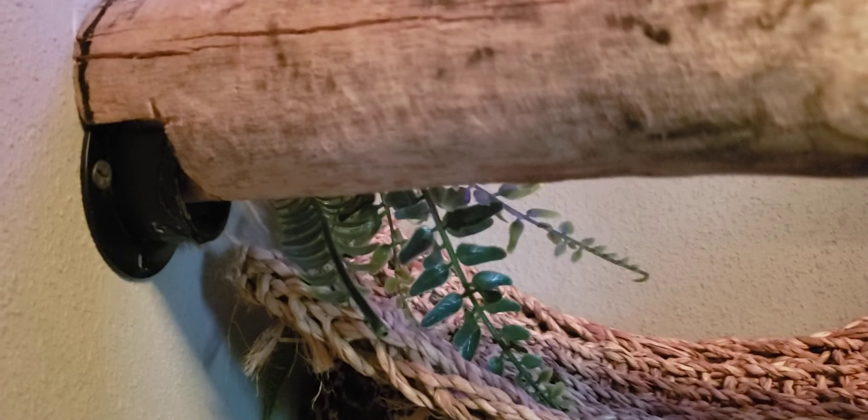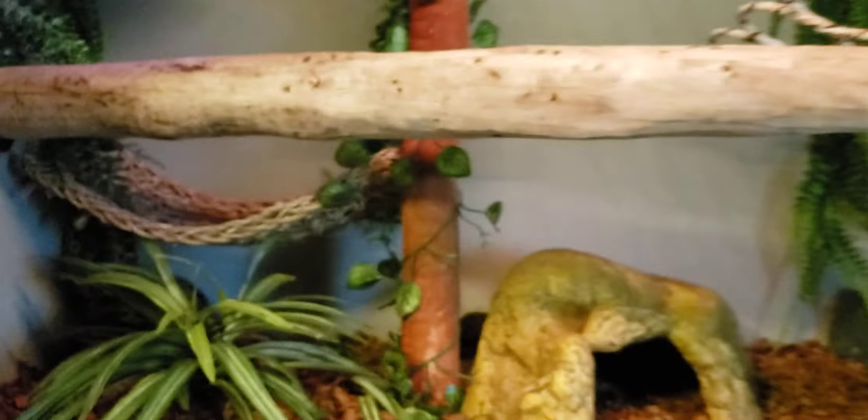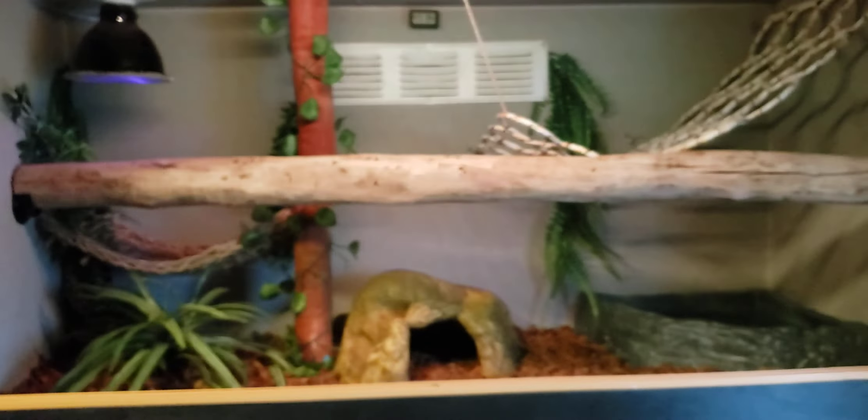I already had these closet hanger things installed from a piece I had in here before, but because I didn't sterilize the wood properly it molded a little bit after a while due to the humidity I provide for Odin, and I didn't want that in his enclosure. So I got rid of it - that was like a year ago - and I got him this jungle gym thing that he loves and climbs on.